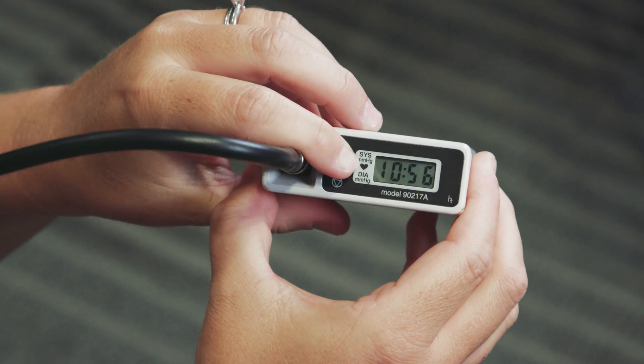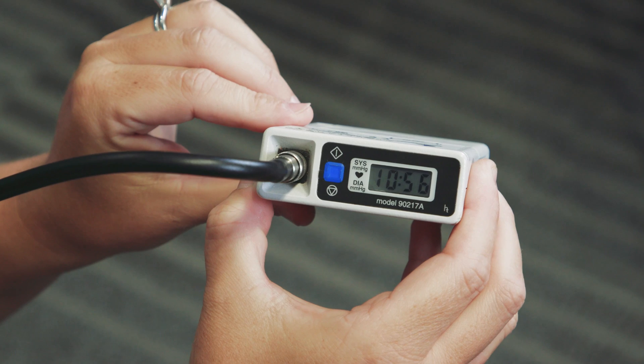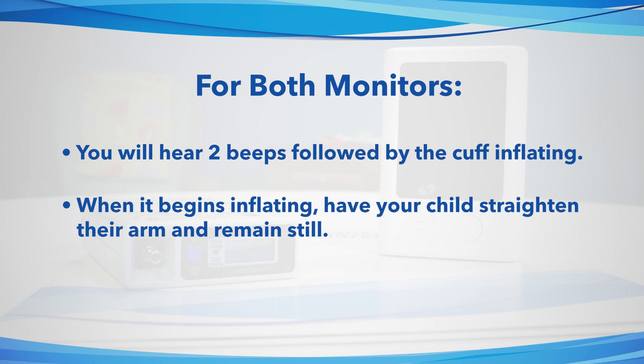For both monitors, you will hear two beeps followed by the cuff inflating. When it begins inflating, have your child straighten their arm and remain still.